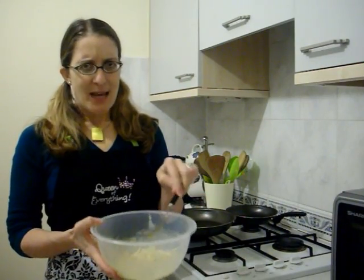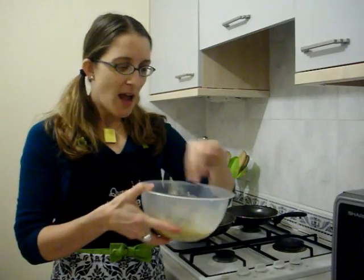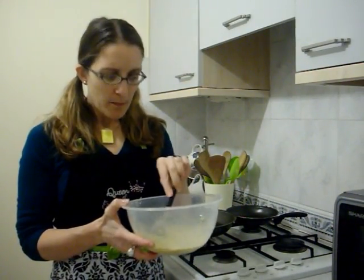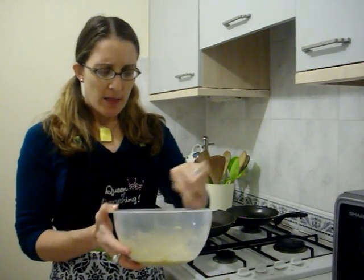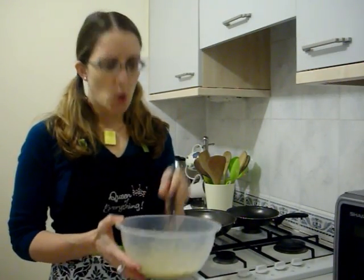So today I am making latkes — a potato pancake thing. This is my batter, yummy, and it's just shredded potatoes, a bit of onion, some egg and flour, and a little bit of sea salt. The recipe, of course, will be on my blog, so be sure to click that. The link will be below here.